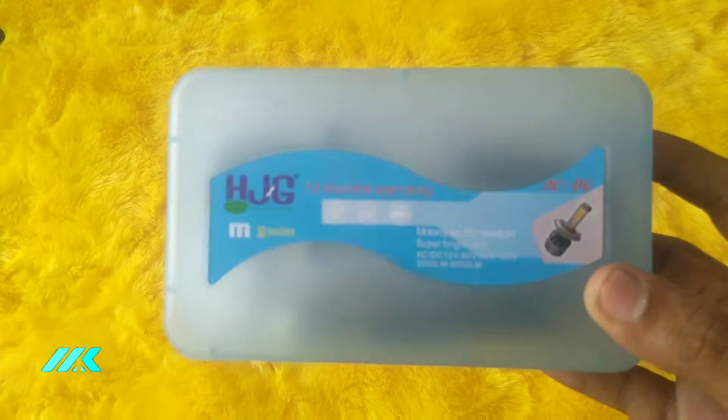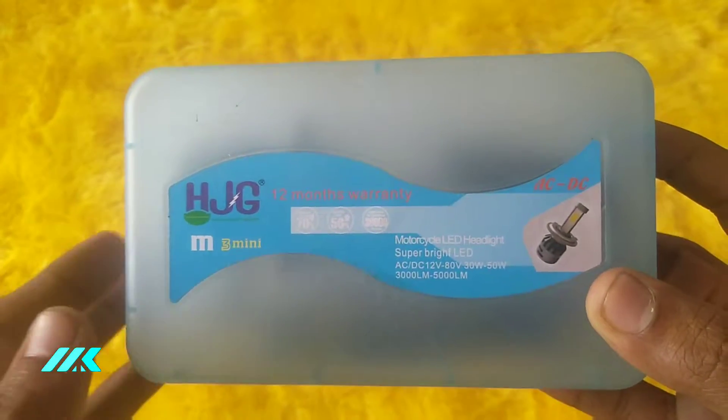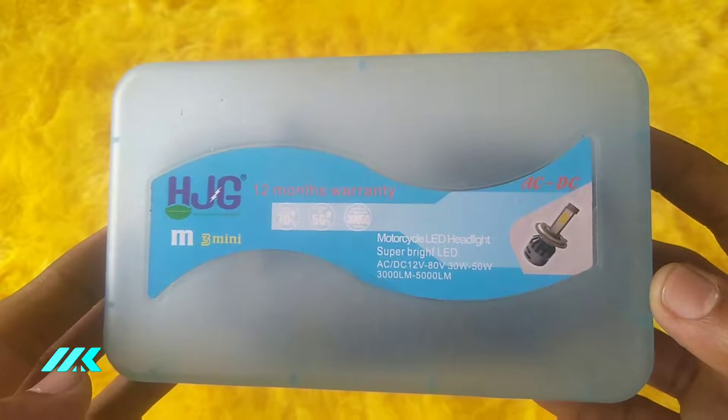Welcome to my channel. I am going to show an LED headlight. This is 50W. I am going to show you a lot of brightness.